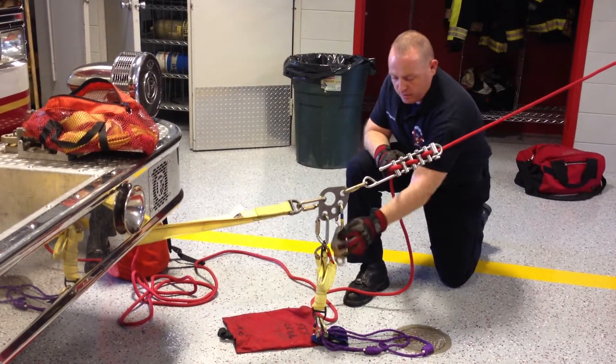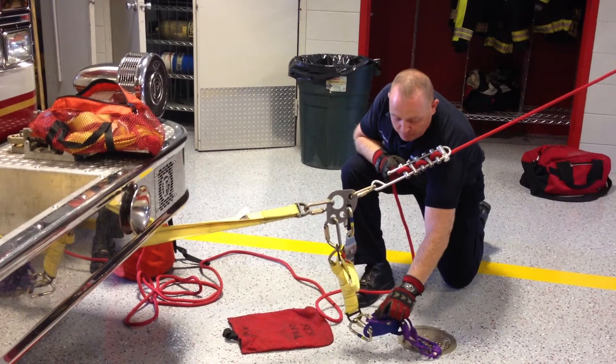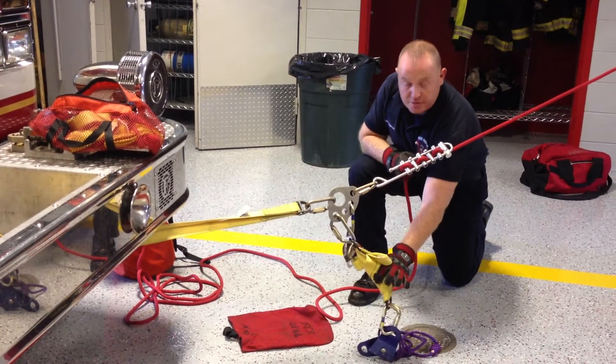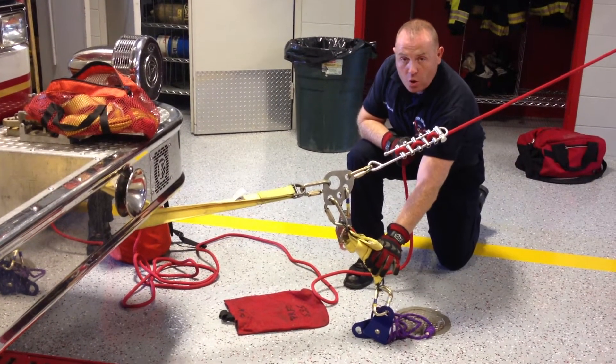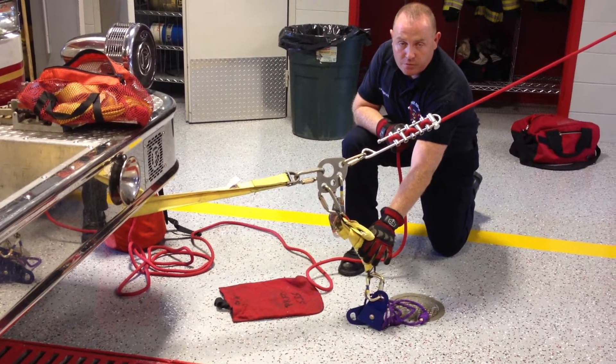We've got our rack, our pulley, and our mariner's hitch. Off of the division squad, this would be a hokey hitch — so either some kind of load releasing hitch, whatever works.